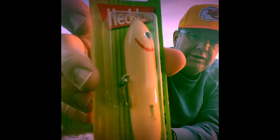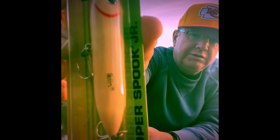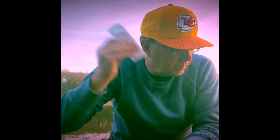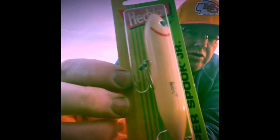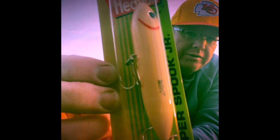You cannot go wrong with the Heddon Super Spook — in this case the Super Spook Junior. The color is 'Lights Out,' also known as bone color. It's got one big knocker inside, so when you're walking the dog it's just knock, knock, knock. The Super Spook Junior is three and a half inches long. Great bait.